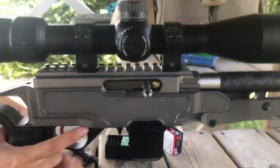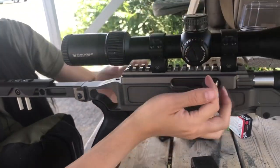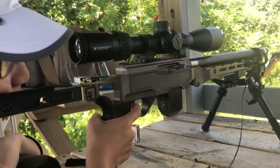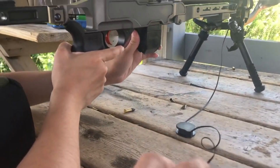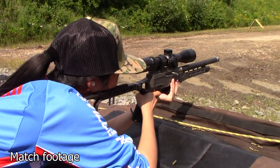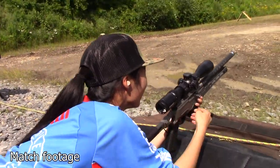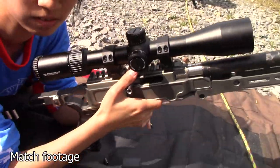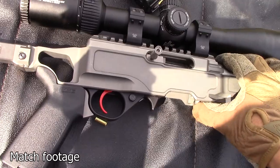Shooting good out of it. Make the gun safe. She had a stovepipe on her last round — you can see there's a round in the chamber. Make it safe.